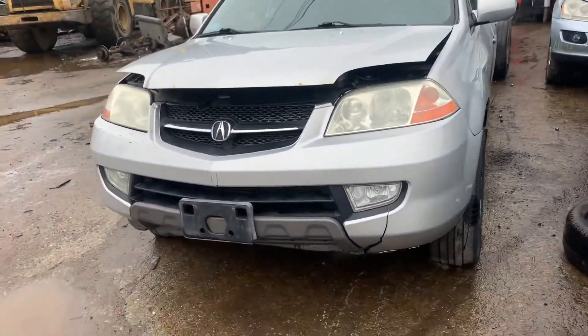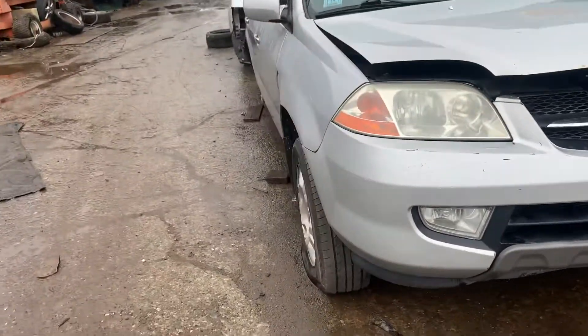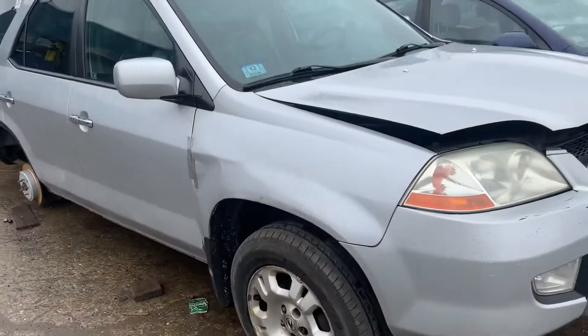Acura MDX runs good. Good headlights, good fog lights. Bumper is junk. Hood's got rust on the lip but usable.